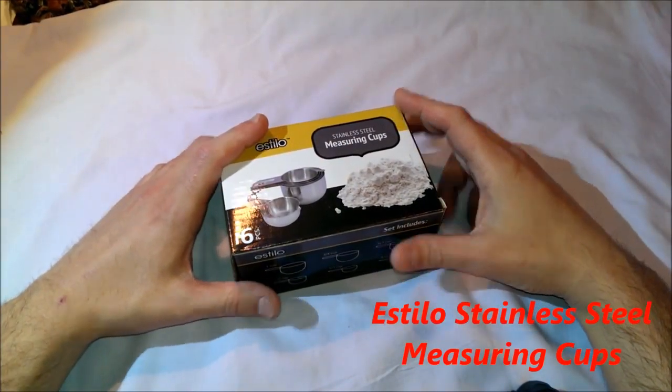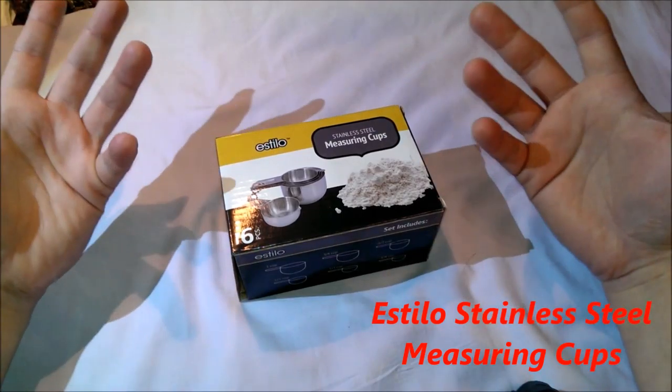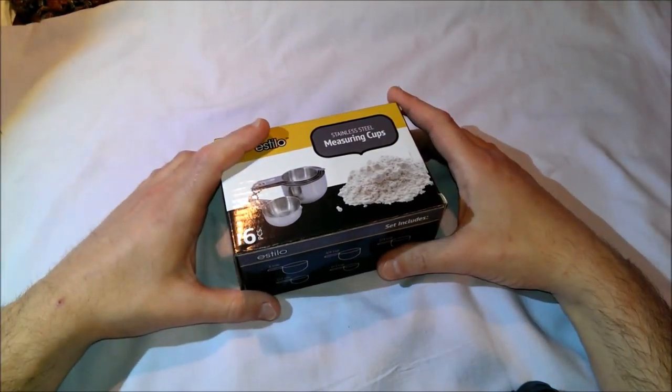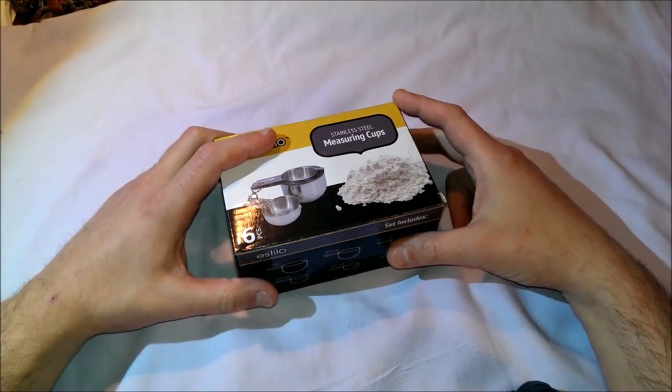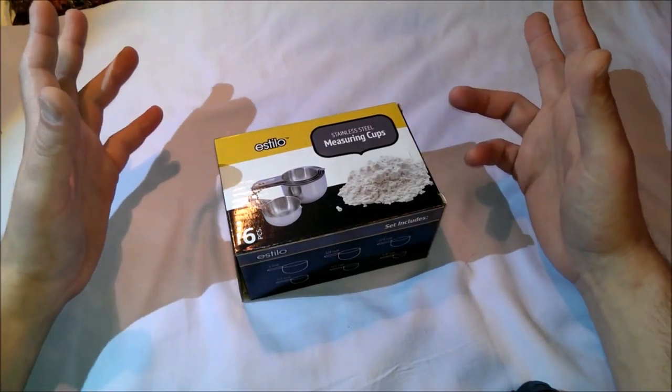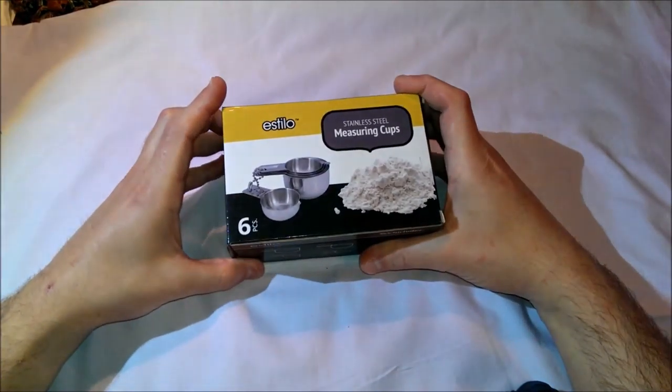Hello, I'm back with another unboxing for you. I'm not in the kitchen right now. This is how it works, but I hope I'm pronouncing it right — it's the Estillo stainless steel measuring cups, a set of six, and they are $15.99 on Amazon with free shipping on Prime.